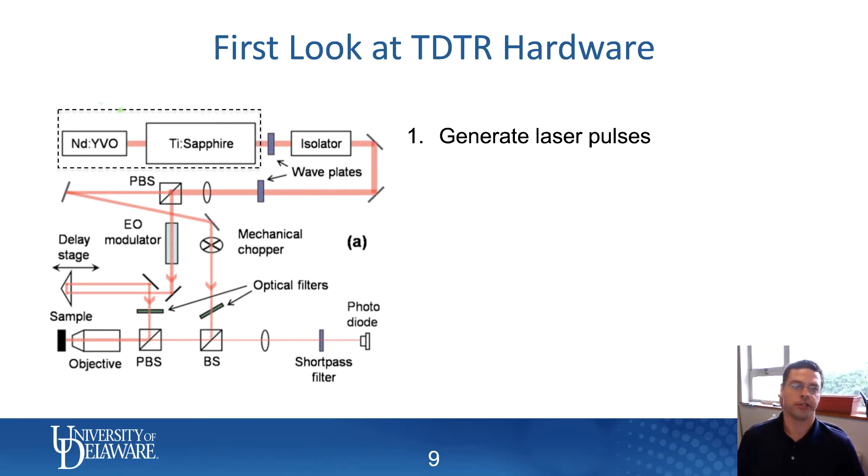In general, the way it works is that the laser system generates laser pulses. The most typical way to do that is to have some kind of pump laser — this can be an Nd:YAG laser or something else. Whatever kind of laser it is, it usually generates green light continuously. The first laser marked here, the Nd:YVO, generates a continuous green laser.